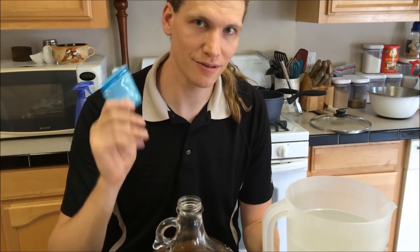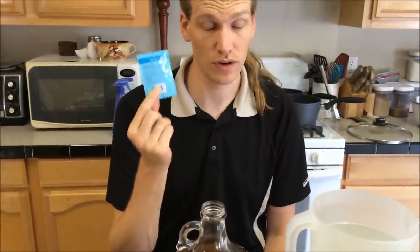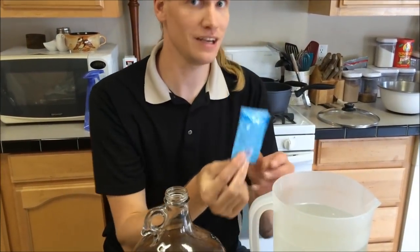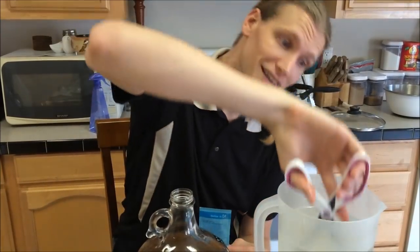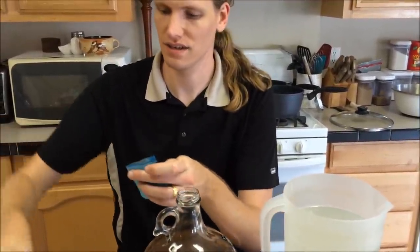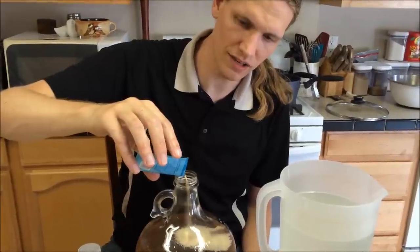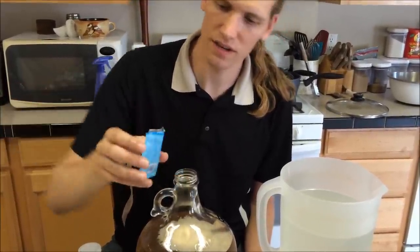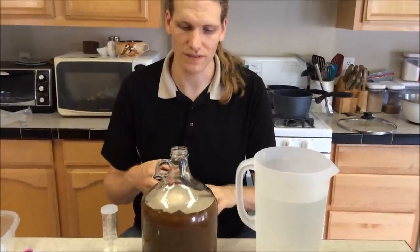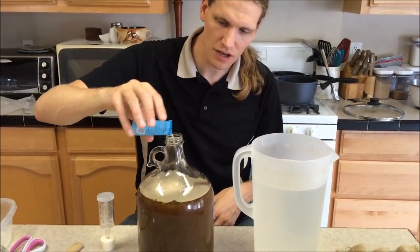We now have the final two steps: add our yeast and then install the airlock. We have this large packet of yeast — we're not going to use all of it, just about a third. Dip the packet in the sanitizer, and dip your scissors in the sanitizer before cutting it. Cut open the yeast packet and very gently sprinkle in about a third of the yeast — enough to spread out and make a nice thin film across the top. You don't have to stir it, shake it, or worry about any clumps.